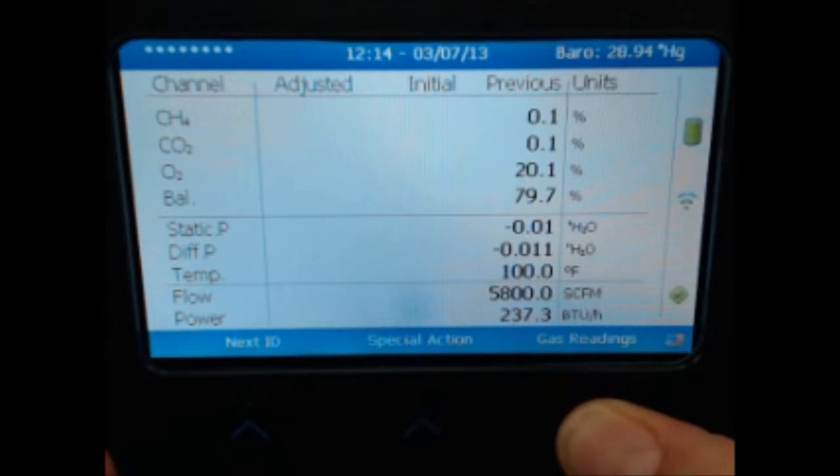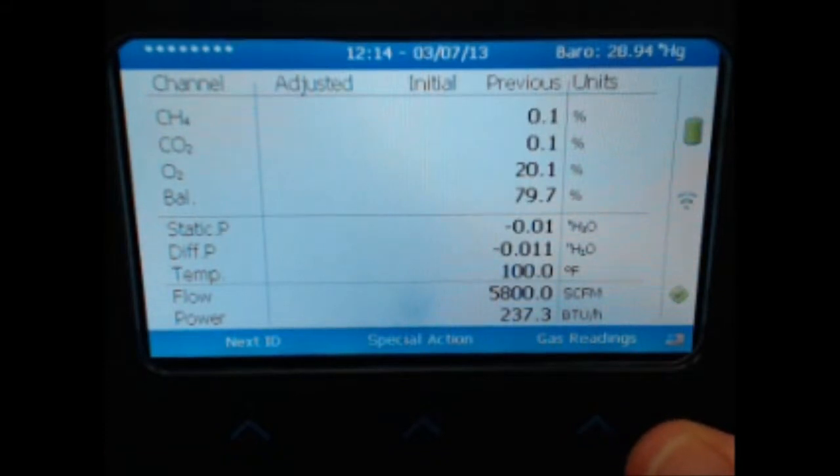You will be taken to the reading screen. From this point, to select an ID, use the Next ID function.